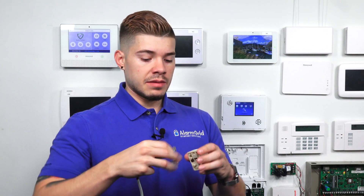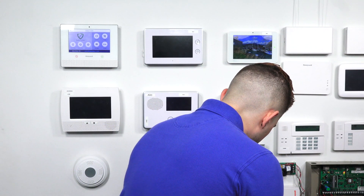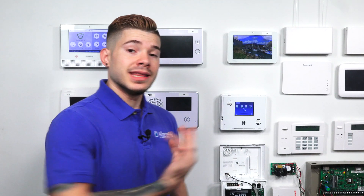Plug one end of your cable into the RJ31X, and then plug the other end into the Simon XT — into the RJ45 port labeled 'line' right above it. After that, you have wired in the RJ31X and your panel is ready for phone line seizure, meaning if you're on the phone and the alarm triggers, this has priority over the landline. You don't want to be on the phone and have the alarm signal not go out.